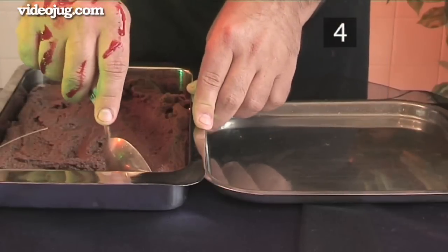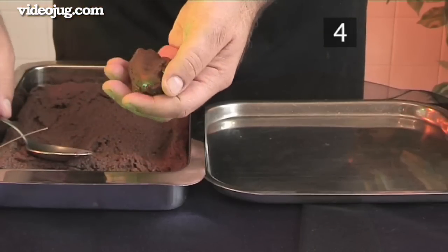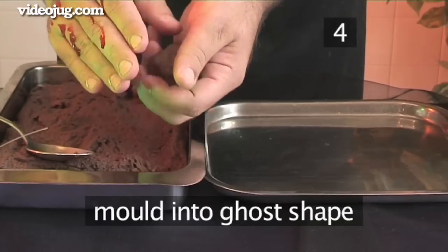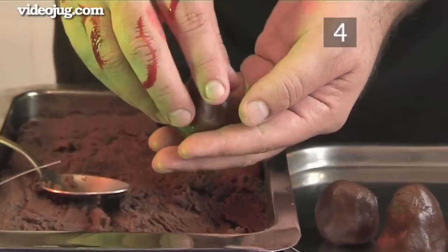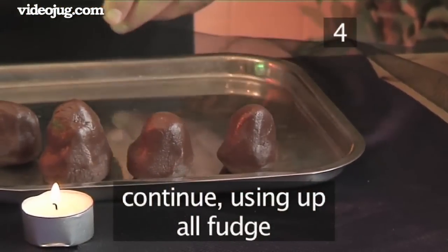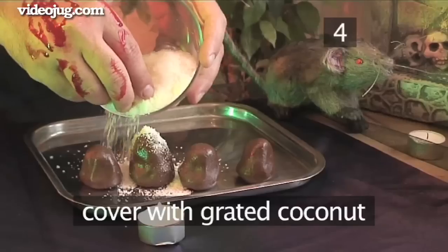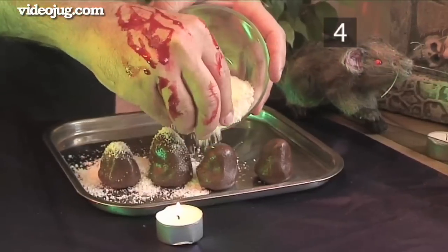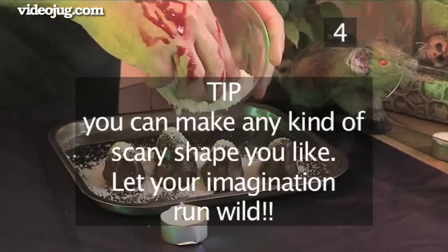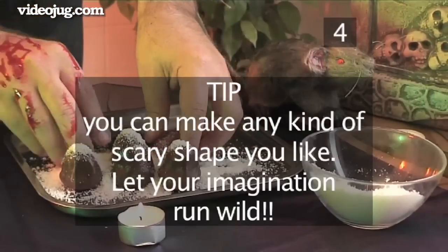Step 4: Shape the ghosts. When the fudge has had time to set, take a spoonful and roll it in your hands to mould it into the shape of a ghost, then place it on a tray. Continue to make more ghosts until all the fudge is used. Finally, cover the ghosts with the grated coconut. A quick tip: you can make any kind of scary shape you like — let your imagination run wild.